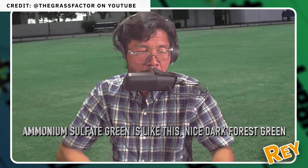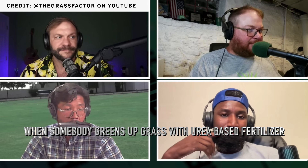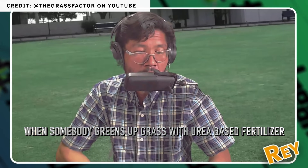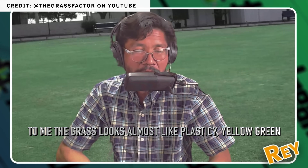The idea for this video was actually inspired by a grass-focused live stream that I watched last week. Ammonium sulfate green is like this nice dark forest green, whereas when somebody greens up grass with urea-based fertilizer, the grass looks almost like a plasticky yellow-green. He said that nitrogen sourced from ammonium sulfate can produce a darker green lawn than nitrogen sourced from urea, and as soon as I heard him say that, I knew this would be the perfect experiment for a YouTube video.